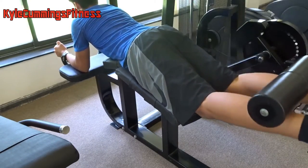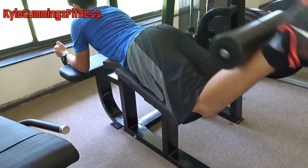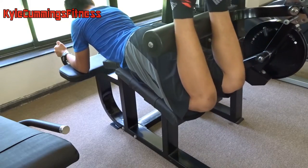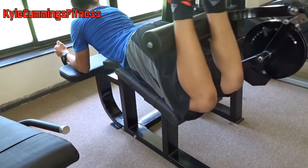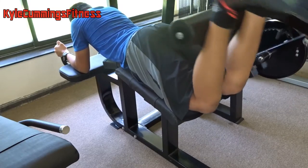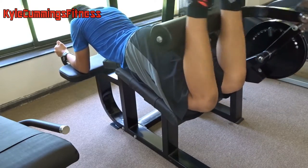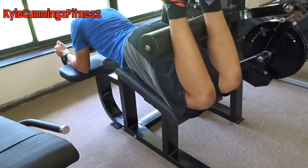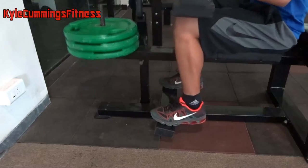Now we move on to some lying hamstring curls — one of the best exercises for hamstrings. One tip I'd give is to put the pad lower on your leg, closer to where your calves start. When you reach failure, do some half reps squeezing at the top — that really pushes extra blood into your hamstrings.